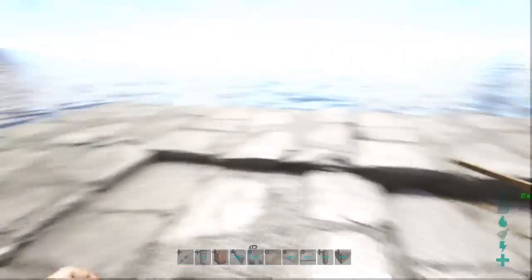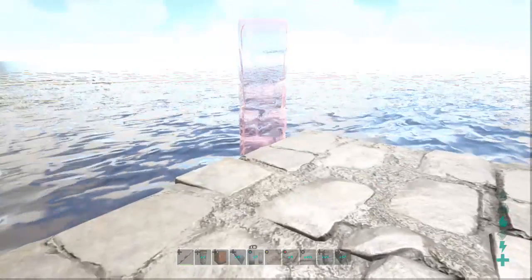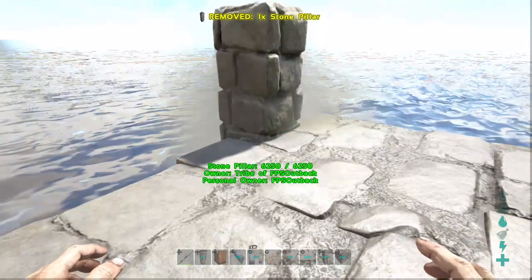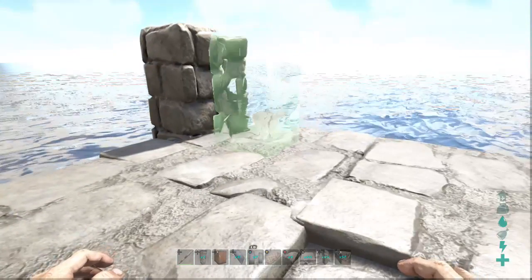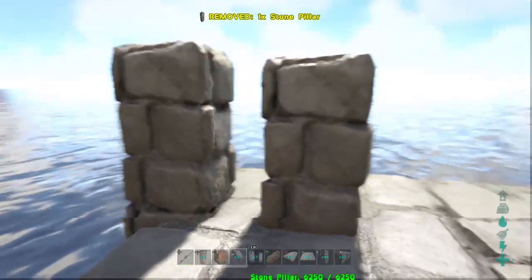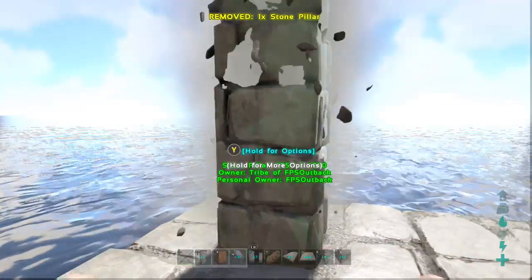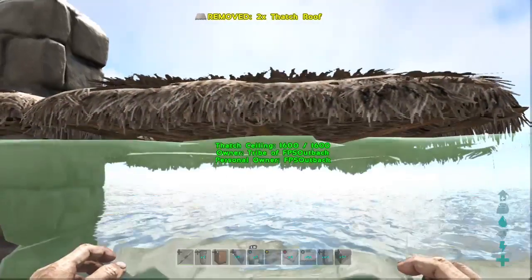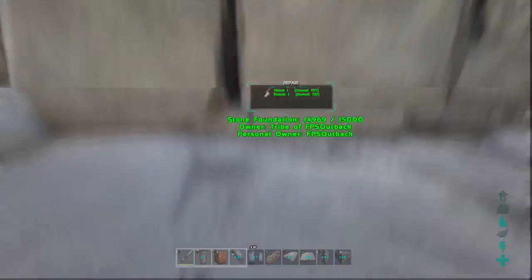Now that the foundations are down, let's lay the first level of wall and eliminate the gap in doing so. On the front edge of one of the foundations, place a pillar down — make sure it's at the lowest snap point. Now a pillar in the middle of that foundation, again at the lowest snap point. Demolish the first pillar. One more pillar up, two thatch ceilings across from the center, and a foundation underneath that thatch ceiling. Now we've stacked the foundation and eliminated the gap between them.